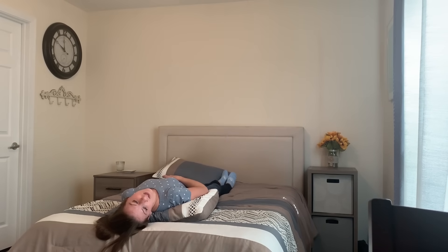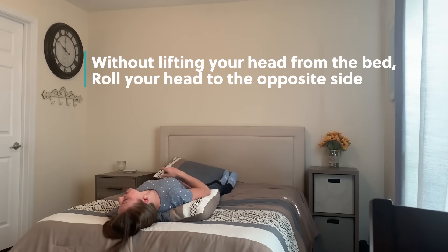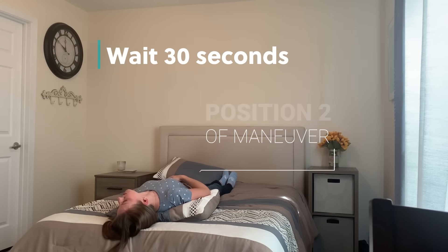Wait an additional 30 seconds after the dizziness has stopped. From here, after we've waited 30 seconds after the dizziness has stopped, you're going to keep your head on your bed, keeping your chin up nice and high, and roll it about 90 degrees. So now you're looking to your left. Wait about 30 seconds here to make sure you don't get dizzy.